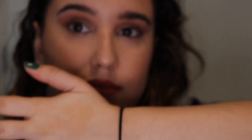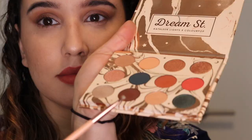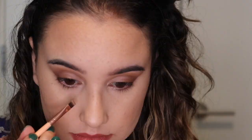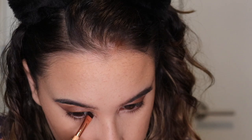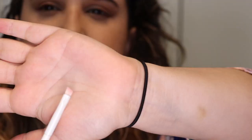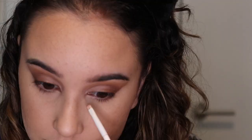We're not done with eyes yet! I'm using a flat brush with the Elfish color to smudge it under my waterline and connect it to the line on top. I'm also taking Elfish into the inner corner of my eyes to create that cat eye / fox eye effect, then switching to an angled brush with a tip to refine and smudge it out.